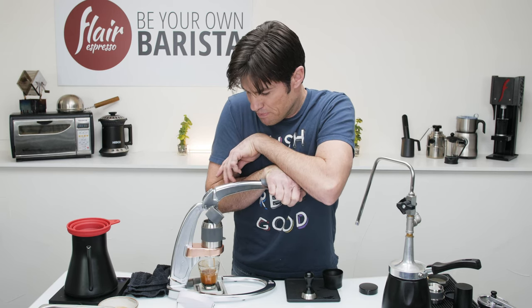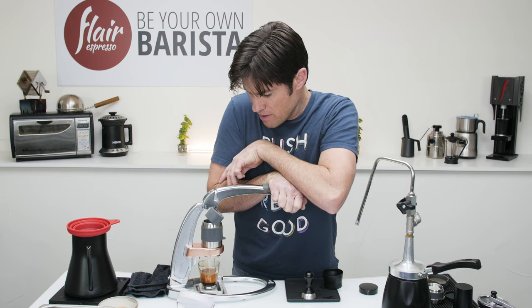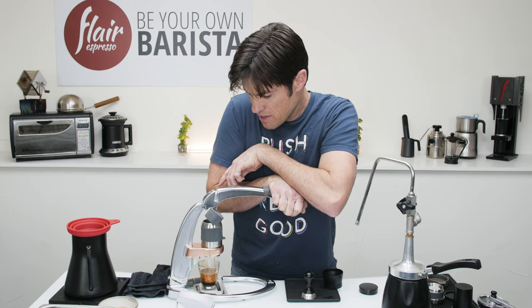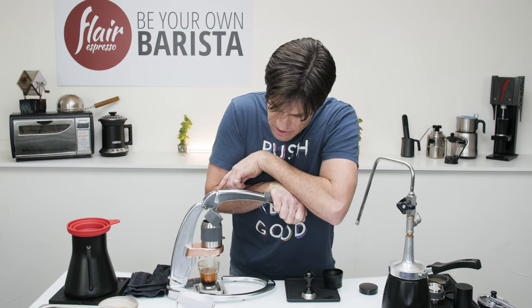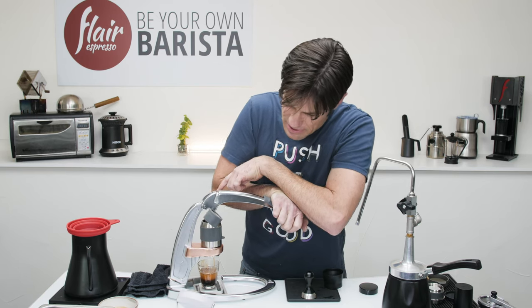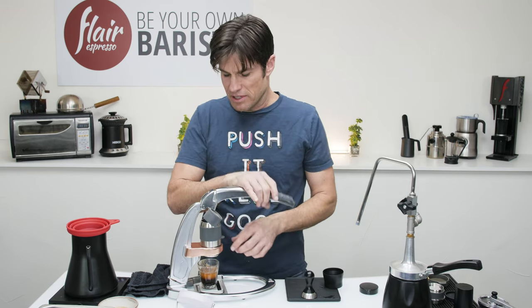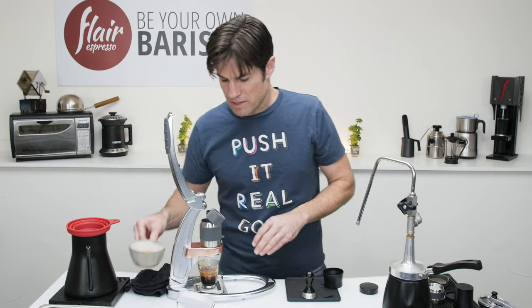I'm coming in to about 32 grams. I'm going to run this one a little bit longer because this is the one I'm drinking straight — 45 seconds at about 38 grams. All right, that's done.